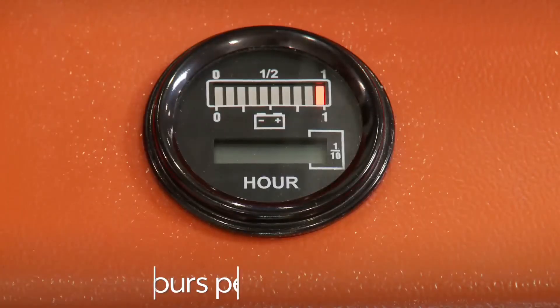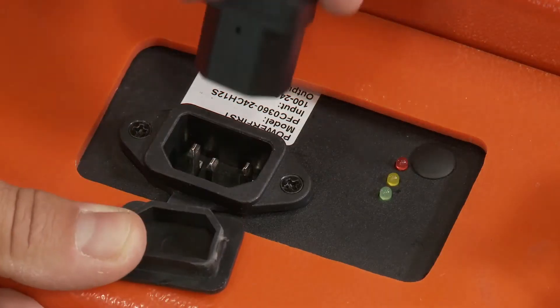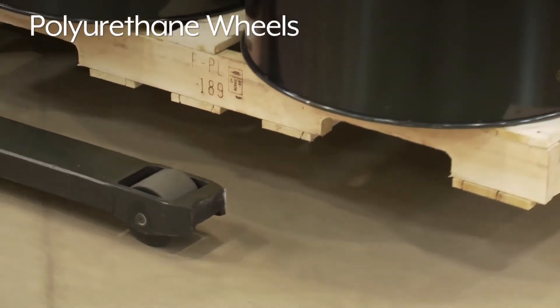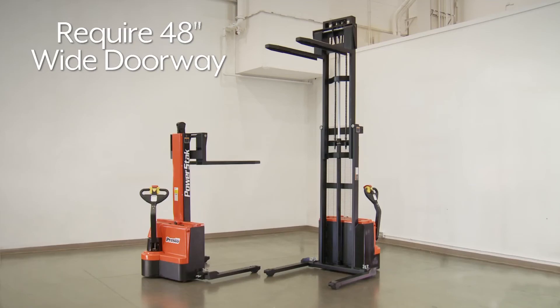Fully powered stackers can operate up to four hours per charge using their built-in chargers with any standard outlet, and they run clean and quiet with smooth rolling polyurethane wheels. Please note that fully powered stackers require a larger commercial doorway that is at least 48 inches wide.